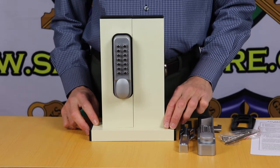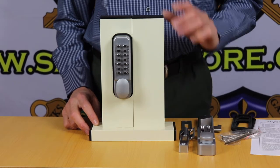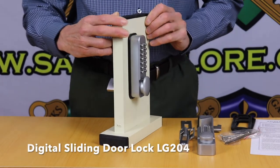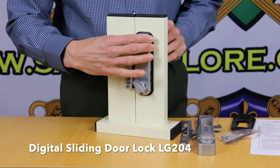Hi, I'm Colin from Locks Galore and today I'm going to be looking at another great digital lock from Atlas Locks, the Atlas LG 204 Digital Sliding Door Lock.